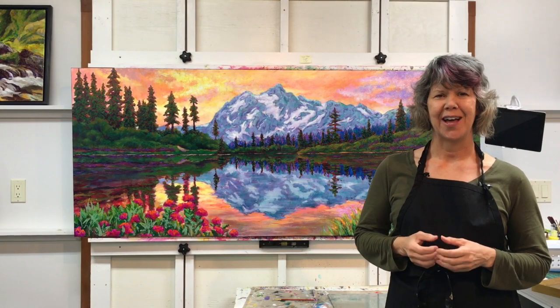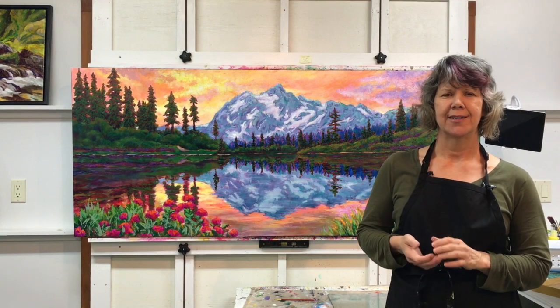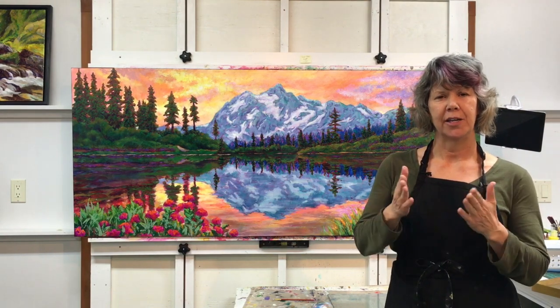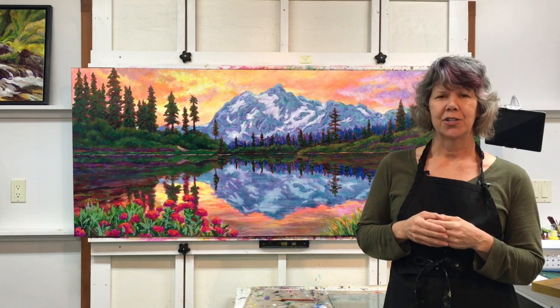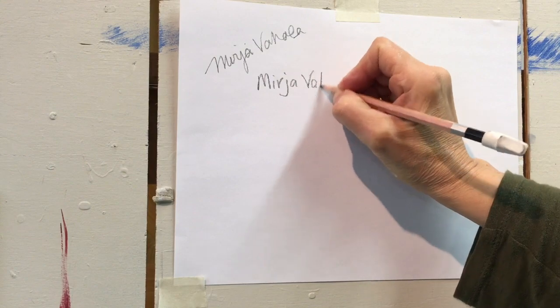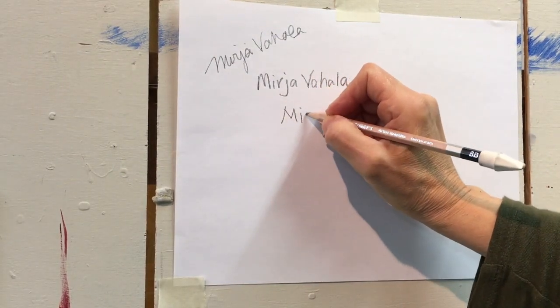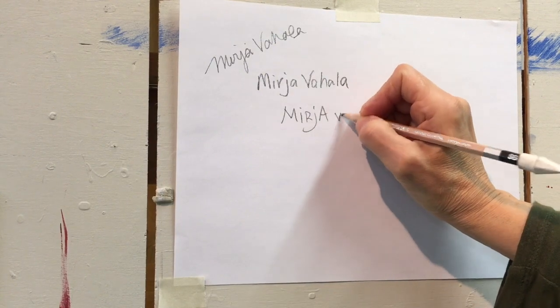Hi there, welcome to the Miria Vahalla Art Studio where inspiring minds meet. My name is Miria and today I'd like to talk about signing your painting. Your signature on your painting is somewhat like a logo, and I think it's worthwhile to take some time and play around with designing it and choosing what that might look like.